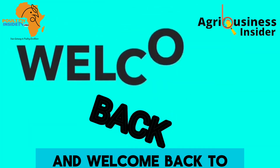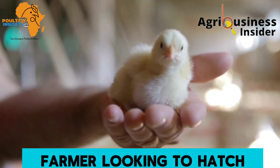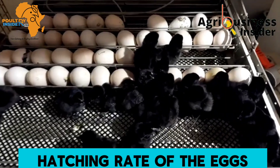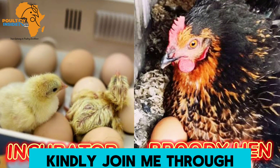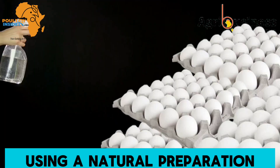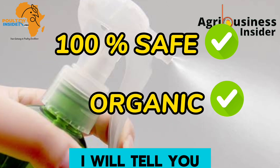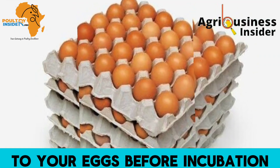Hello farmers and welcome back to your number one organic poultry YouTube channel. If you are a farmer looking to hatch healthy chicks and maximize your farm's productivity, then you are in the right place. In this video, I am about to reveal to you the secrets to disinfecting eggs using a natural preparation that will supercharge your egg hatchability rates — one that is 100% safe and purely organic. I will tell you how to make it and provide a step-by-step guide on how to apply it to your eggs before incubation.